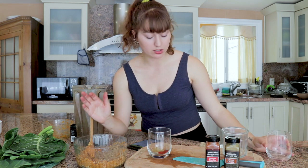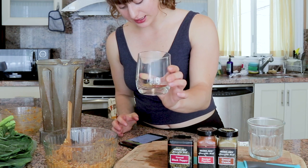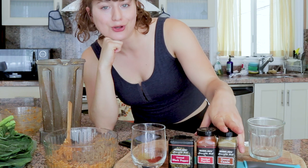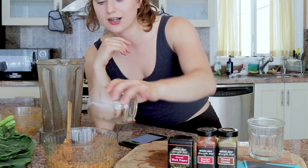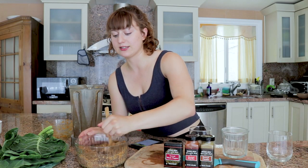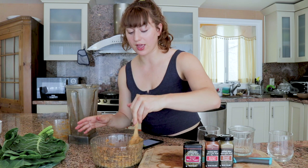Now we're adding the rest of the dry ingredients. I've got a third cup of ground flaxseed — this is definitely a higher fat meal, but it's all healthy whole plant food. For our spices: half a teaspoon of smoked paprika, half a teaspoon of ground cumin, and a quarter teaspoon of black pepper. The recipe says the mixture should be firm enough to shape into patties, and if it's not, just add more flaxseeds — they're a great binder.